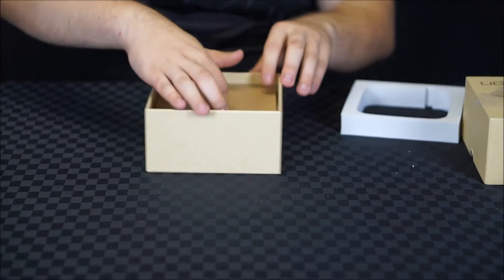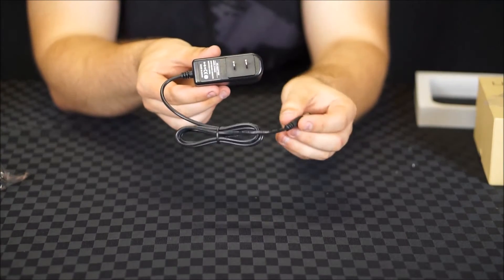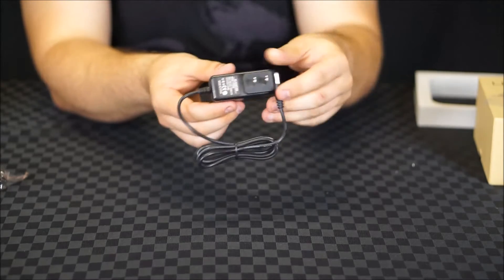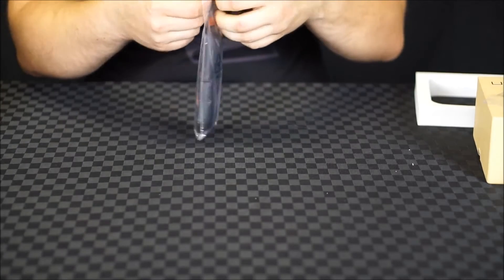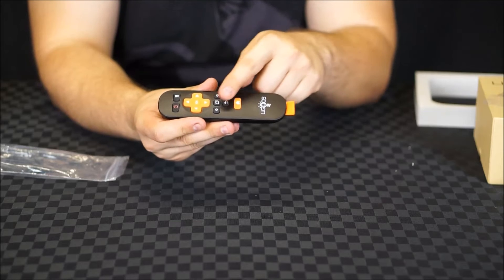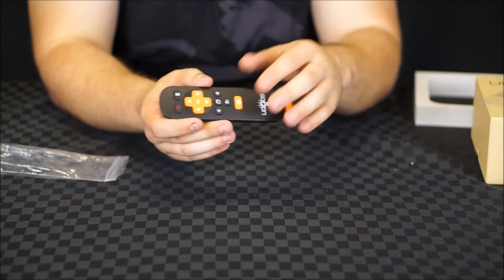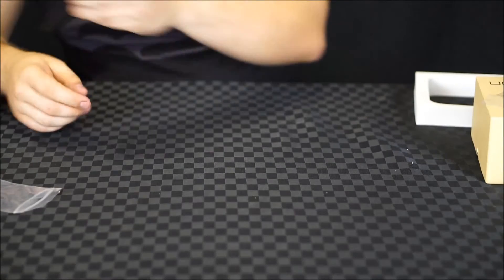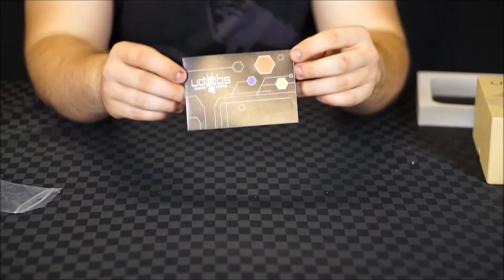Also inside the box, Ugoose have included an HDMI cable, a power adapter which is 5 volt 3 amp with a barrel jack connector, an infrared remote which looks relatively basic but functional — with all the key Android functions including multitasking, back, home, menu buttons, and volume controls. Also included is the Wi-Fi antenna and the instruction manual.